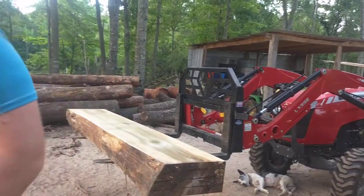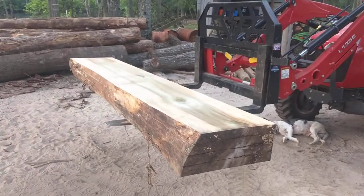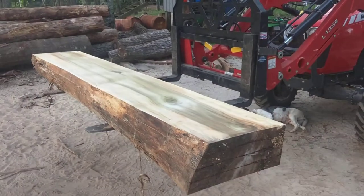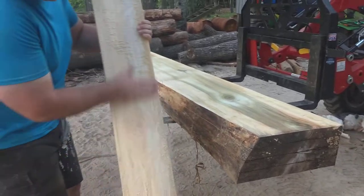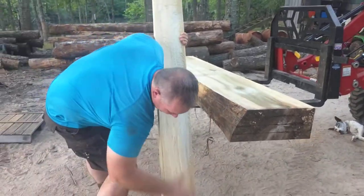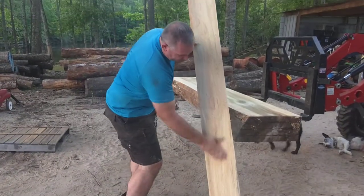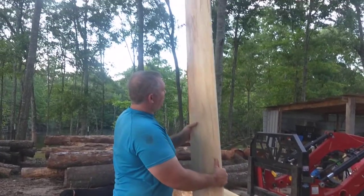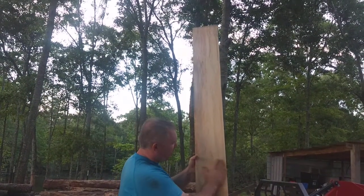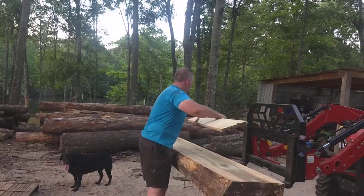When I cut off the top, I got a really nice looking one-by board — you can see some of that spalting and some of that beautiful grain work. Poplar is a really pretty wood. It's lightweight, it's strong. As it dries, the harder it gets, the stronger it gets. It's my favorite type of wood.